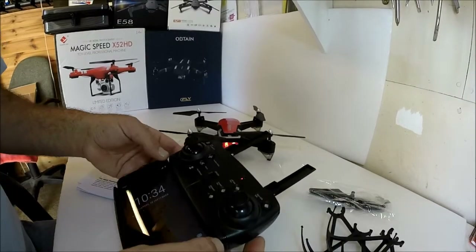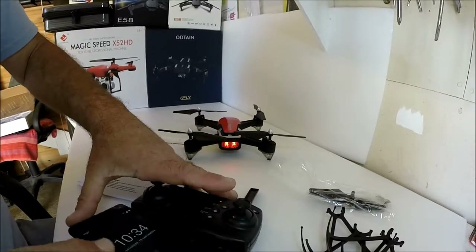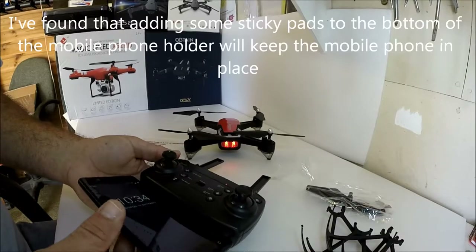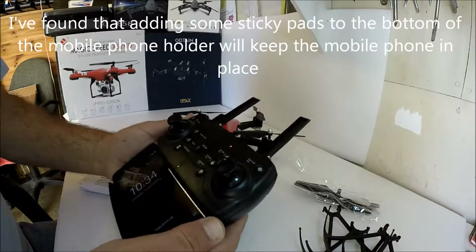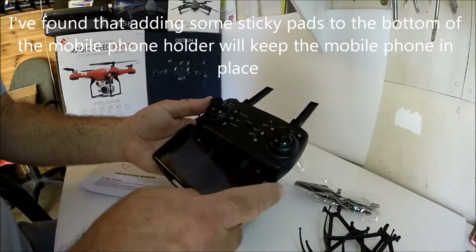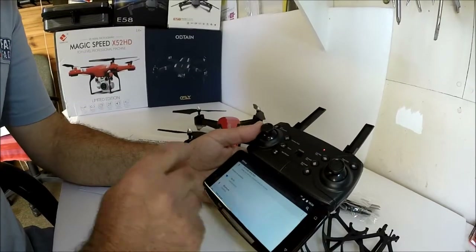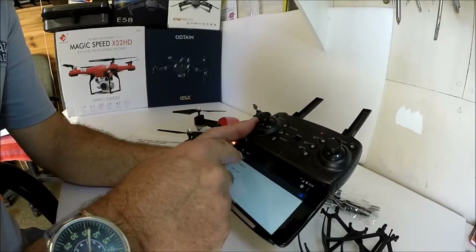As far as I'm aware, this is not 5GHz — it's just normal 2.4GHz capability, so you won't need a special mobile phone for this one. It does look like there's some difficulty keeping the mobile phone in the slot. Let's go into settings — I've already downloaded the app, which is the HTI or HTS app.